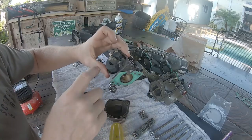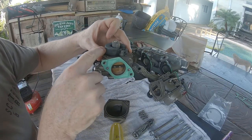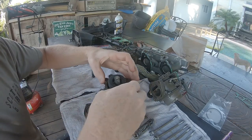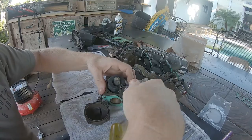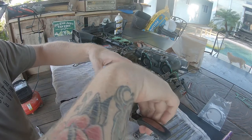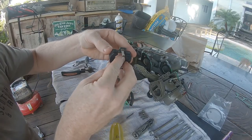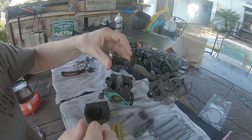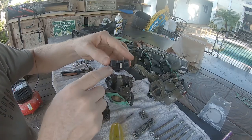The next step is removing the carb float. Before we take it apart, inspect it to make sure it's moving up and down freely, and look for any cracks in this piece. If there are cracks, it will fill up with fuel and cause it to not float at the proper level. To remove the float, there's a small pin you can pull out with needle nose pliers and then lift it straight out. Once it's out, inspect the float needle to make sure everything is moving freely and the little rubber piece at the bottom isn't damaged.